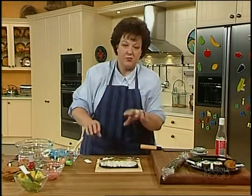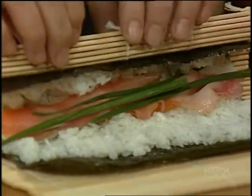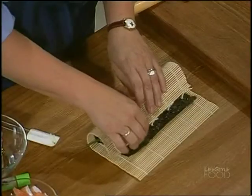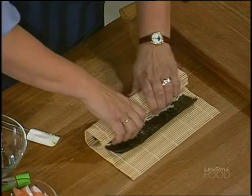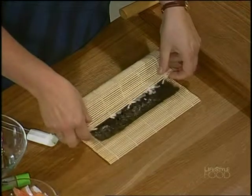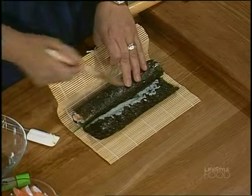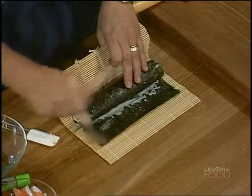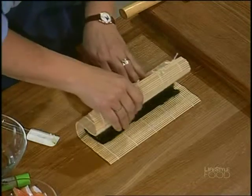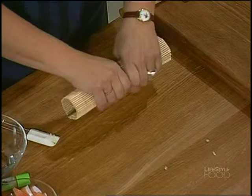Now for the so-called tricky bit — well, you get better at it once you do it a few times. Roll it all up to that three centimetre strip, just squeeze it like that. Then you lift that up — I've got a bit of water in a cup and a paintbrush, and just paint that edge. Then you just roll it right through. How easy is that? Truly, the tea towel works just as well.